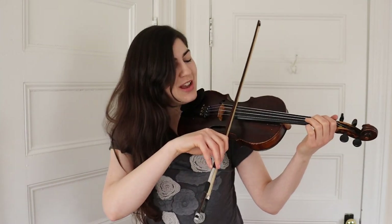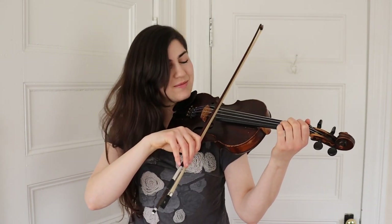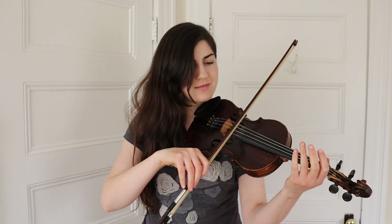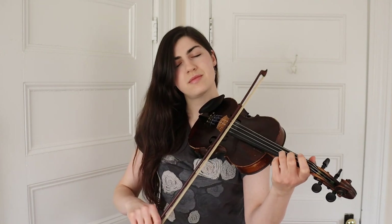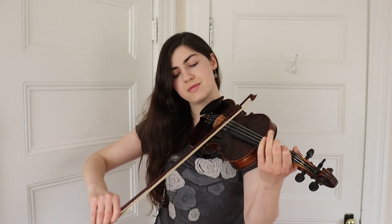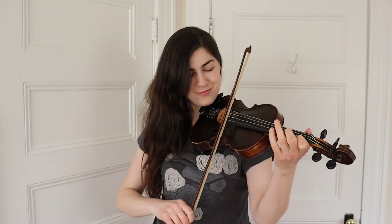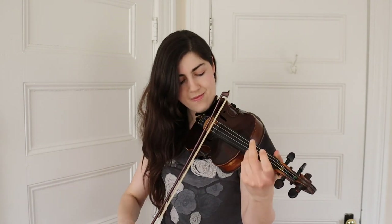And there you have the entire A part. Let's go back to the beginning — we're going to just play the A part all the way through nice and slow and see how it goes. Starting with that open D.